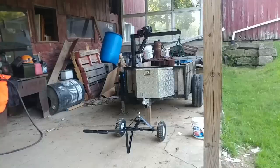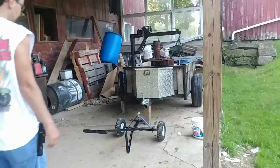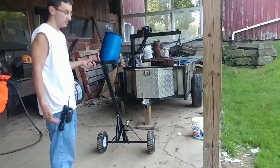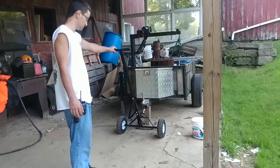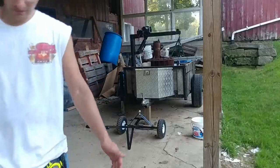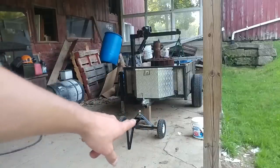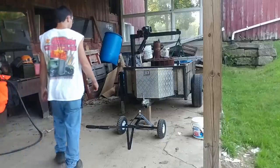Those of you who watch my channel will recognize this Jeep trailer. You can see my problem here — it's sitting on a block of wood right now, and we're about six inches shy of the tongue height. So I have to raise the jack, get the block of wood out, lower it back down, put the ball underneath, and then I can move this trailer around. I'll do that real quick so you can see.